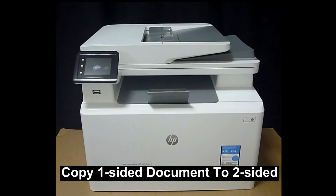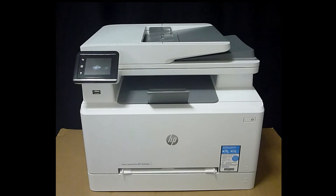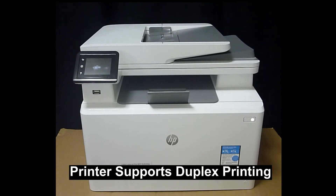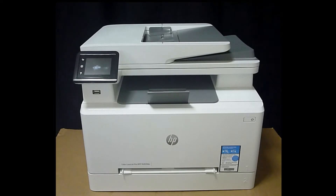We're going to show you how to copy a one-sided document to two-sided on the HP Color LaserJet Pro MFP M283 printer. The ADF of the printer scans only one-sided, but it is able to print duplex. So we're going to show you how to do that.